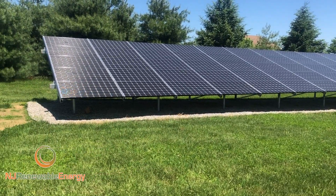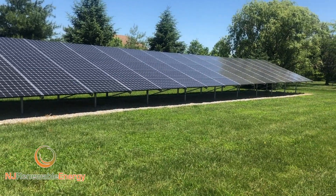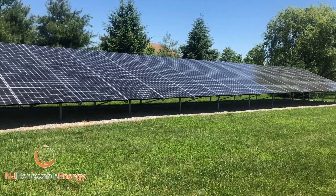This is in Cranberry, New Jersey. It's a 28 kW array — 85 modules, 330 watt LGs.